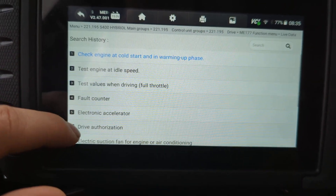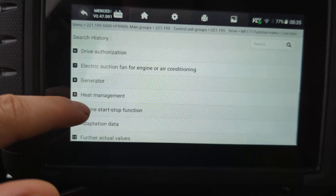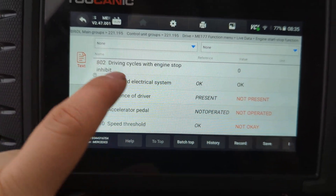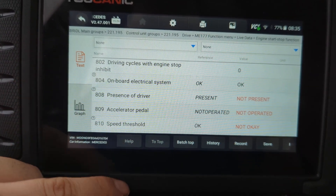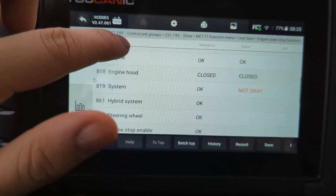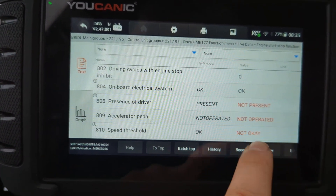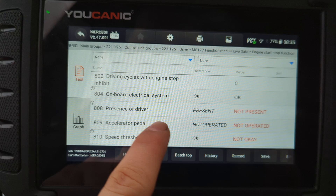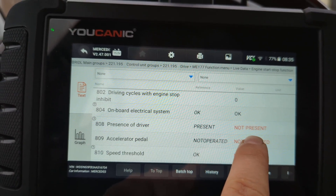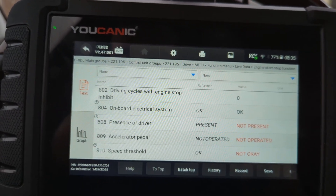Scroll down to 'engine start/stop function.' Here we see all the information that's required for the start/stop to work and what the status is. If something is not working properly or the car is not detecting it — for example, presence of driver: you have to have a driver detected, but right now even though I'm sitting in the driver's seat, it's not being detected. Usually that's connected to the seat belt.